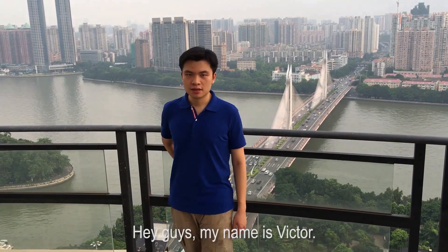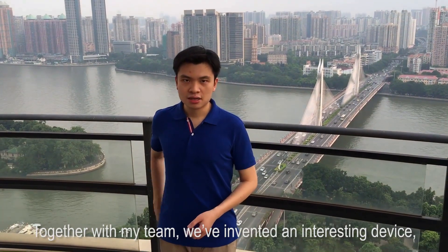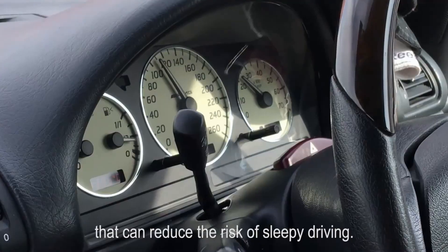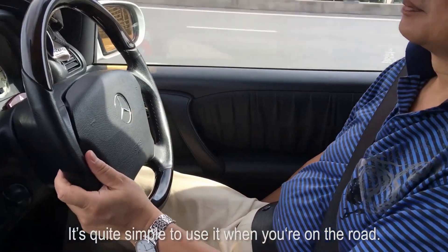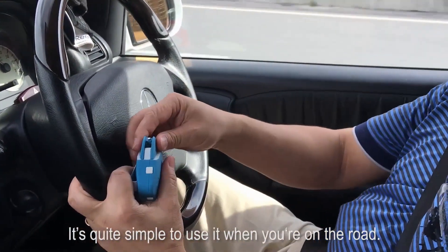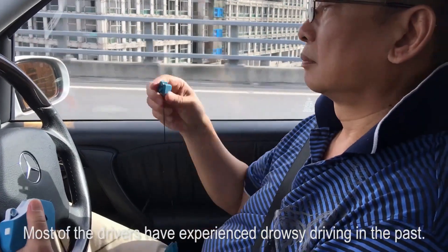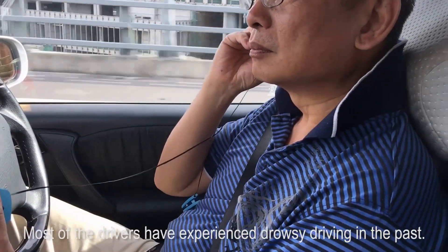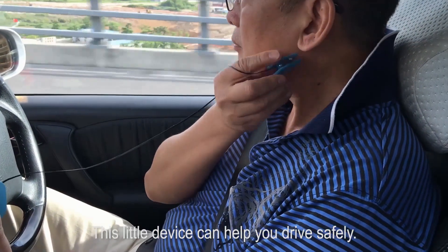Hey guys, my name is Victor. Together with my team, we have invented an interesting device, Drouch Buster, that can reduce the risk of sleepy driving. It's quite simple to use it when you are on the road, and it's easy to put on in 15 seconds while driving. Most of the drivers have experienced drowsy driving in the past. This little device can help you drive safely.